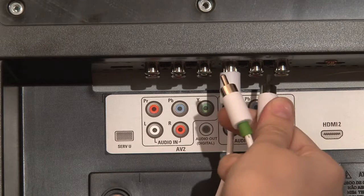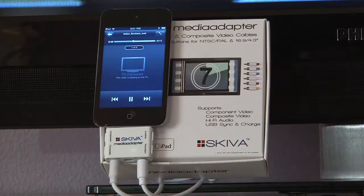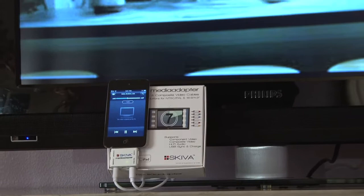Or you can also use your Skiva media adapter to show high quality video by connecting to your TV's component connections. Now you can comfortably enjoy a shared viewing experience.